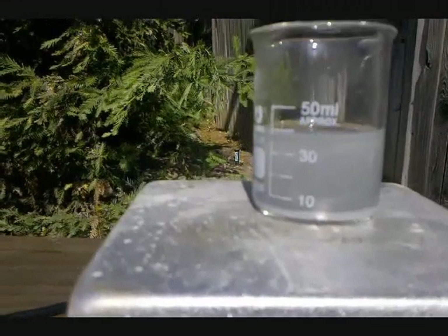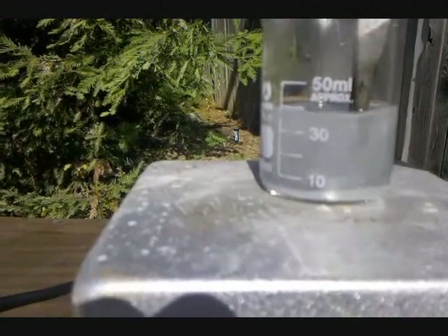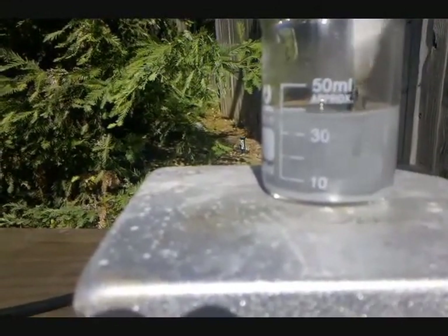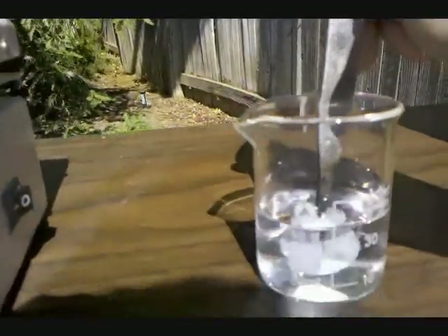My penny has been gently heating for a couple of minutes now, and if I put it up against the beaker wall, you can see that the color has changed from copper to zinc. So I pulled it out and washed it in some distilled water.